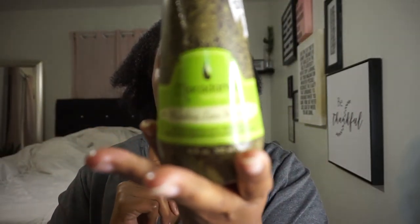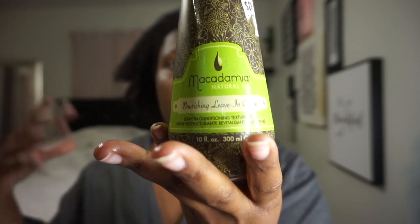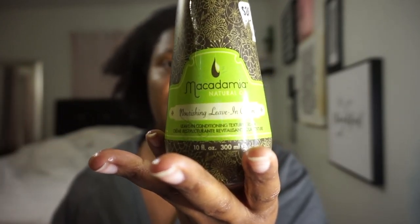Now I'm gonna add some moisturizer. This is my favorite moisturizer for when I'm not wearing my hair out but when I just want to wear it in a bun or ponytail. The macadamia nourishing leave-in cream is super duper moisturizing. Now I'm just gonna get this denman brush and start to first brush it back.